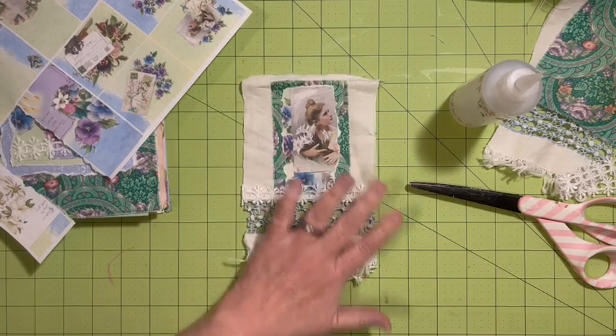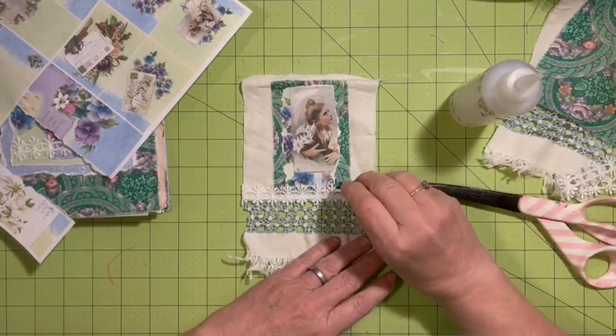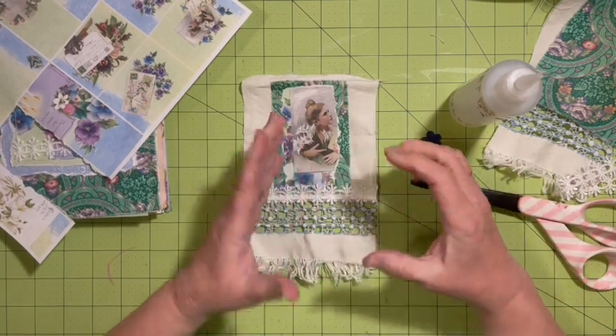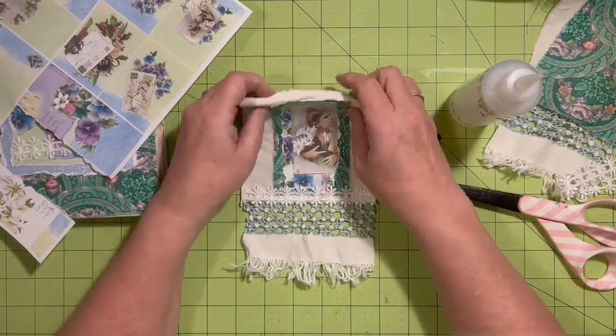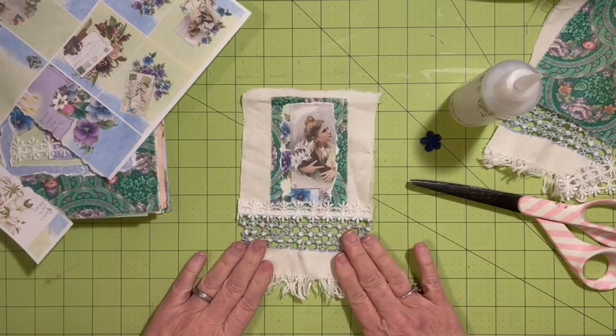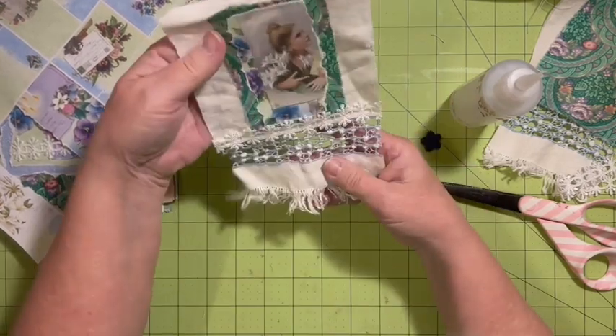So that will be my fabric flip. And depending on if I think I need it, I may add one of the clusters that I'm planning on making — my nine clusters. But there — I love it. I think that is going to be a great fabric flip.